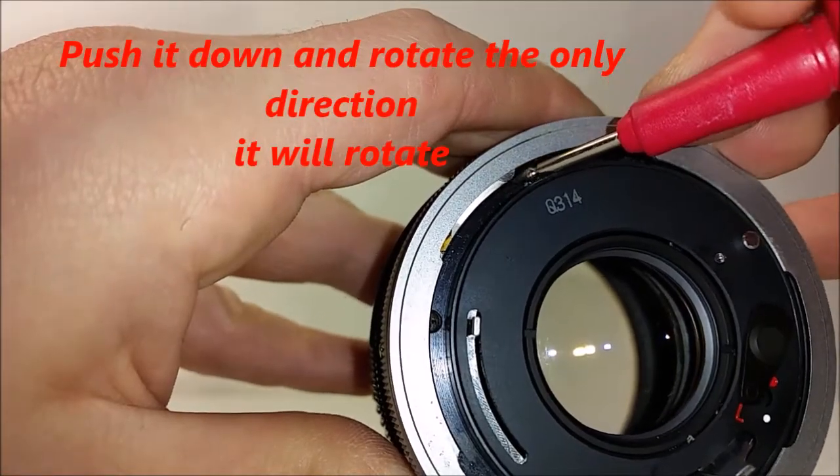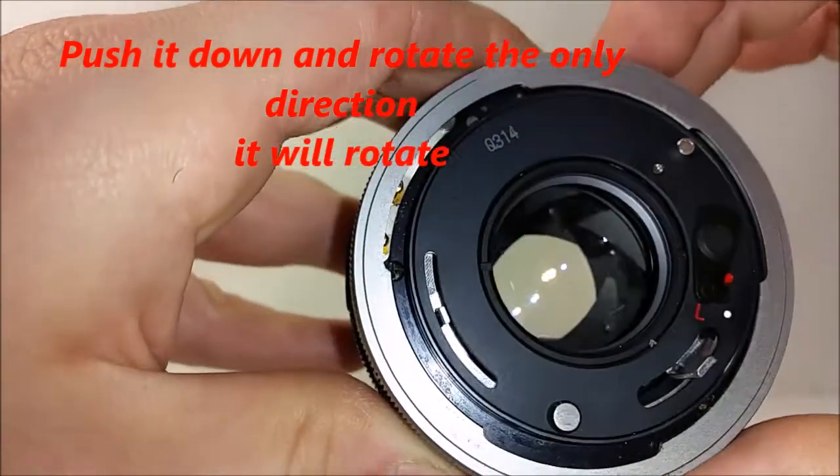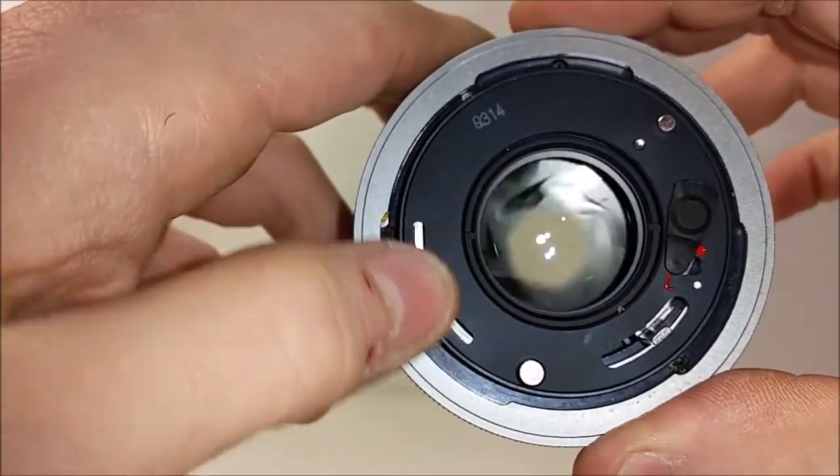Push it down and rotate the only direction it'll rotate — unlock it. So now it thinks it's on the camera. And now I can move this lever. Yay!